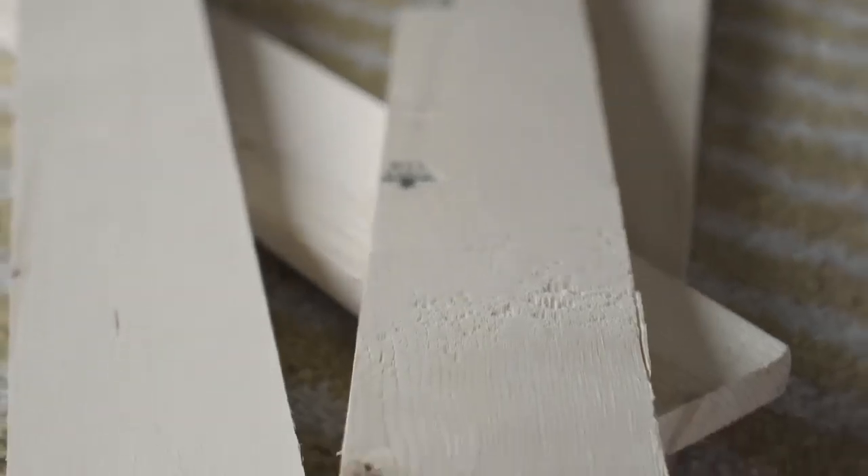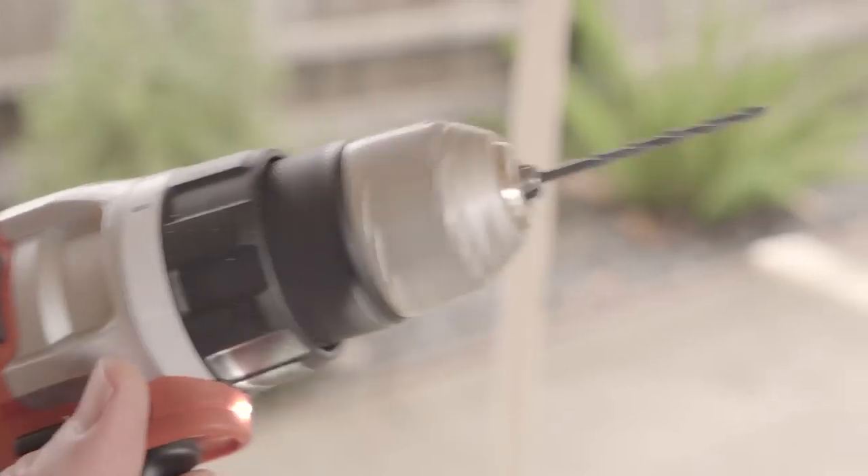Today I'm going to show you how I'm making the acoustic panels that I am going to put in my recording space here. These are the materials I use — everything is listed in the description. They will make two frames. You may need more, so adjust as necessary. Let's make a panel.